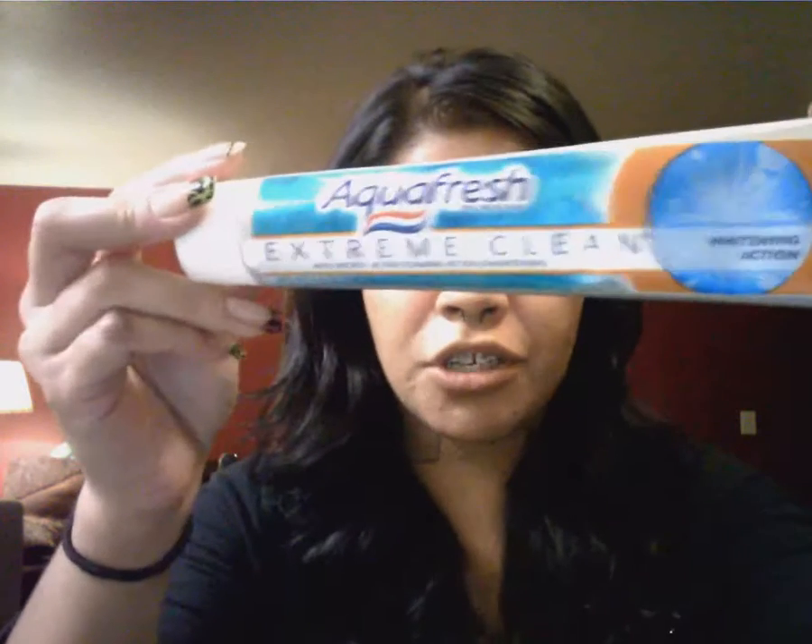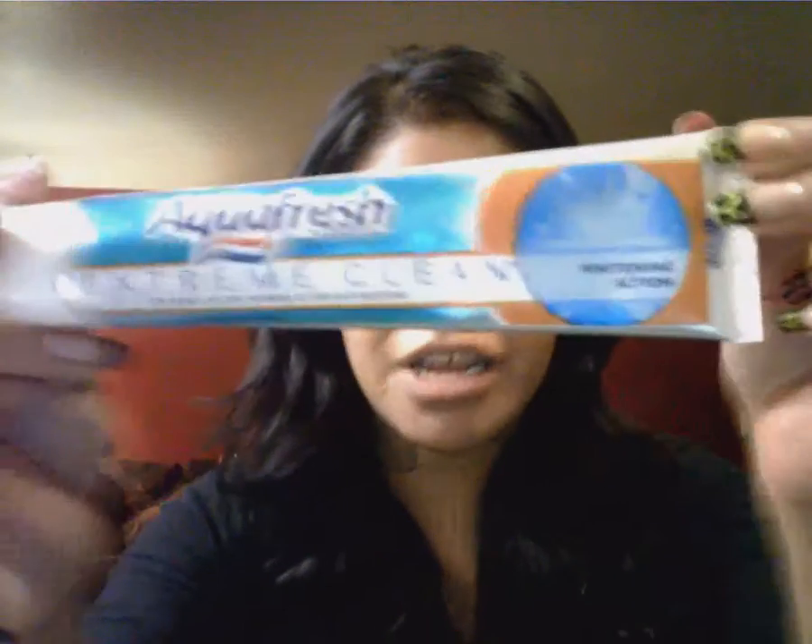I bought it on Saturday and I've been using it every day since then. All you do is take it and put it on top of your toothpaste — the toothpaste I use is Aquafresh Extreme Clean Whitening Action. It foams up, it's like a party in your mouth. I put a little bit of this on top and brush my teeth, starting in front and going in circles all the way around.